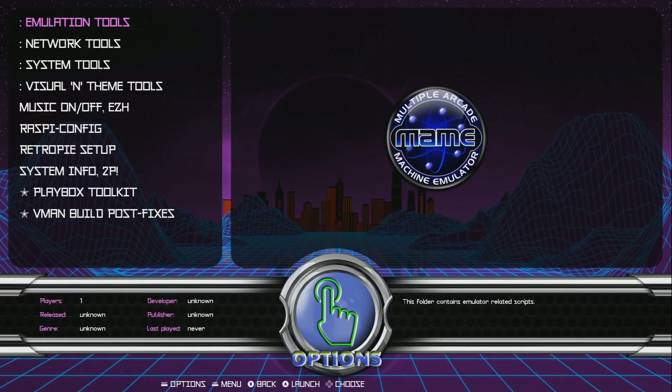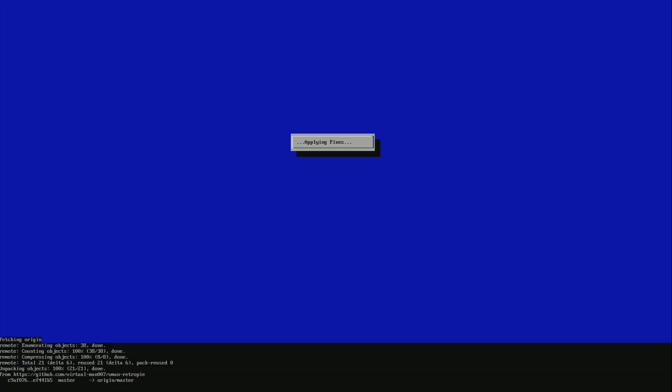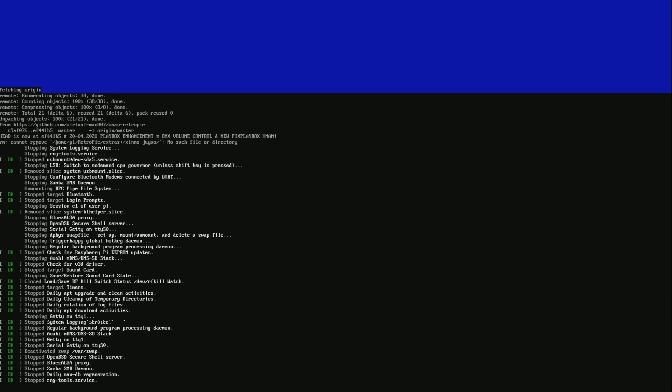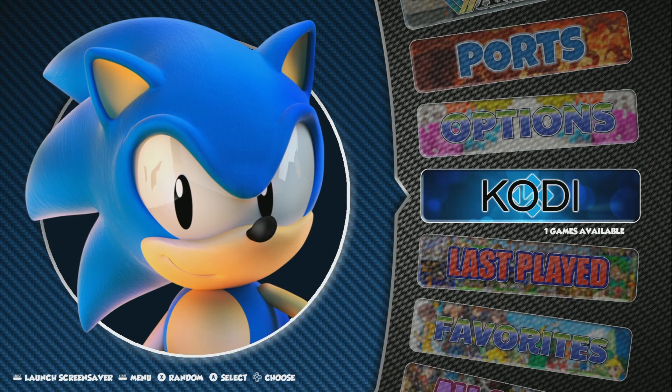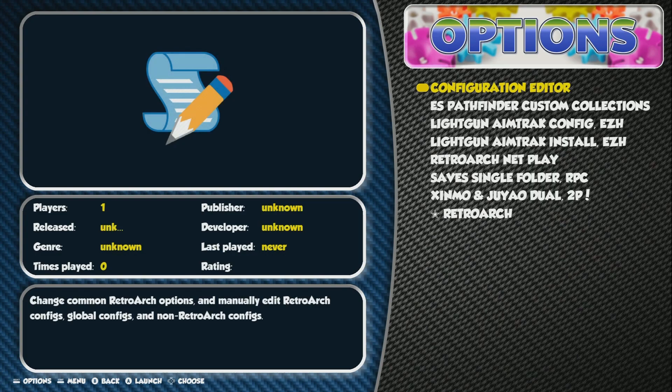I have my ethernet connected, or you can set up your Wi-Fi. I'm going to go ahead and run the V-Man postscripts. This is going to update to the latest scripts where he has added the USB extension. That also reboots your Raspberry Pi, so let's go ahead and let it reboot and then we're going to go back to the options menu. Our hard drive's hooked up and we've updated our postscript, so we have the latest script for the USB mode — the USB expansion.